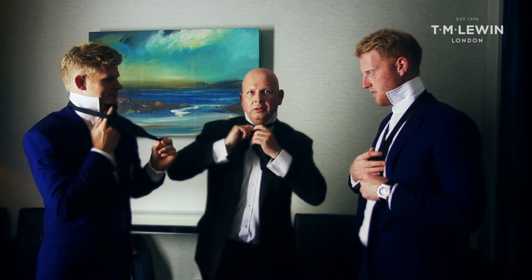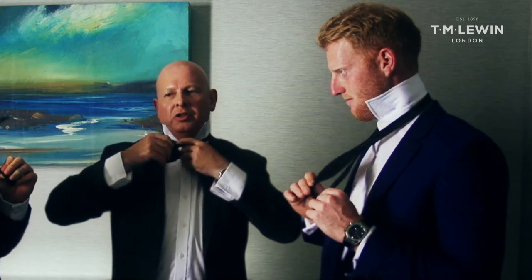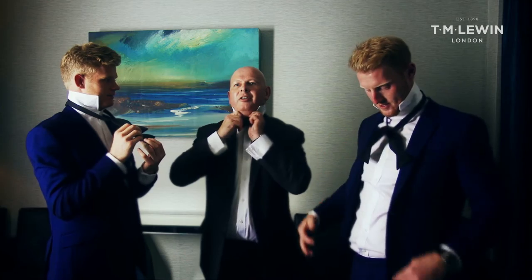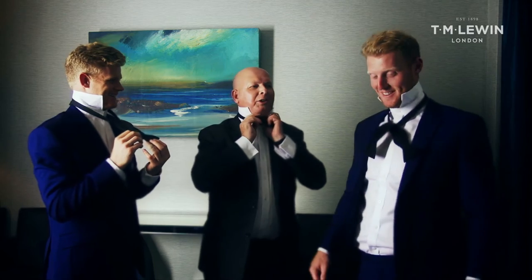Take it over like so, and then you take the bottom end up like so, around the back, and then... well, you're nearly there.